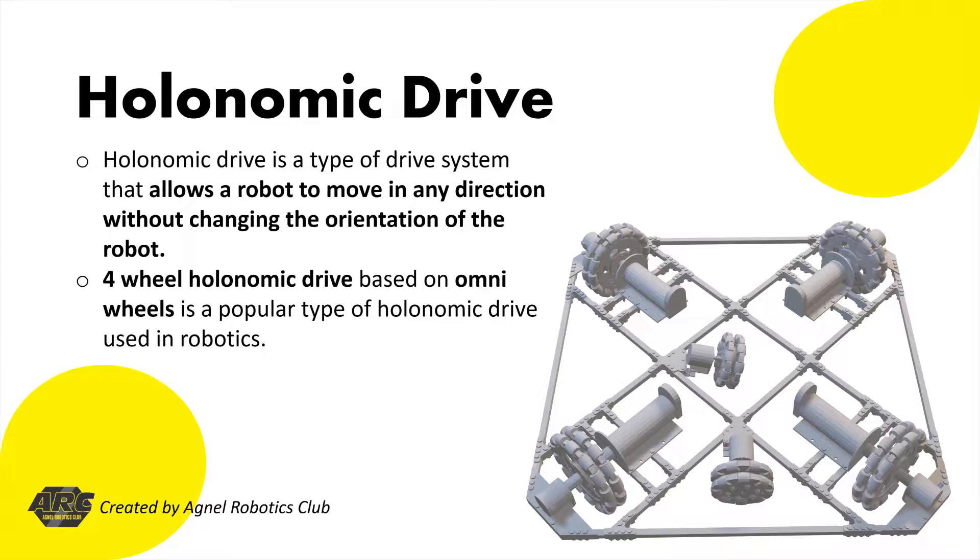Four-wheel holonomic drive based on omni-wheels is a popular type of holonomic drive used in robotics. The system employs four wheels, each with its own motor and control system, allowing for increased maneuverability and versatility.